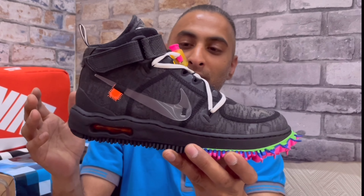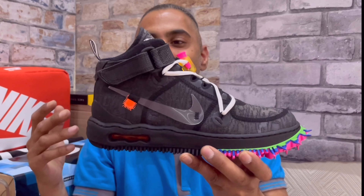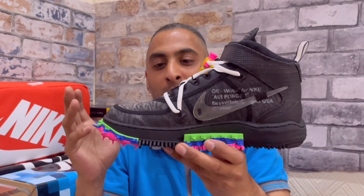In hand, we have the Air Force One Mid collaborated with Off-White. In this video I'll try to break down parts of the sneaker — we'll talk about materials, the actual design, and these track spikes at the front which most people don't really appreciate.